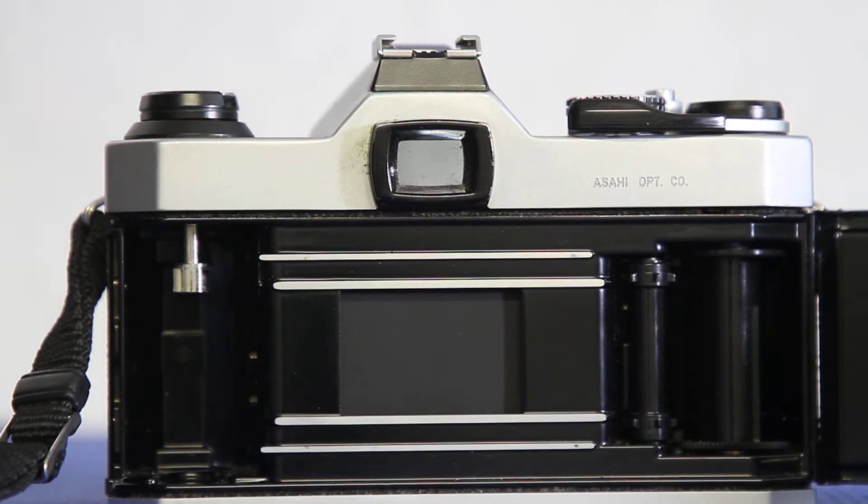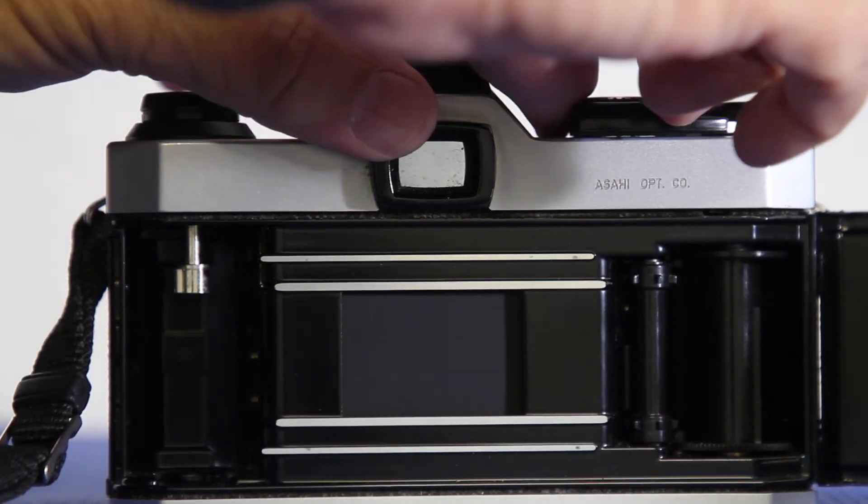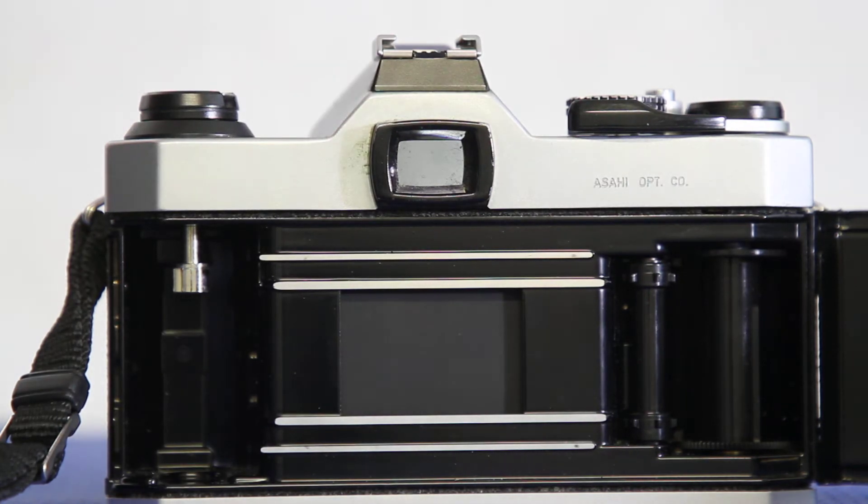While the shutter opens and closes, the longer it stays open the more it's going to blur them. You need to freeze them, and what this fast shutter does — it opens and closes so quickly that it freezes the action.